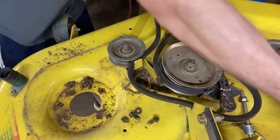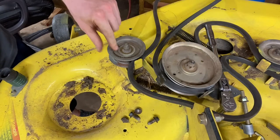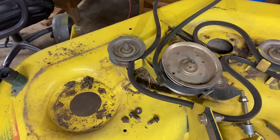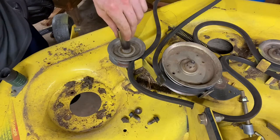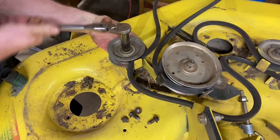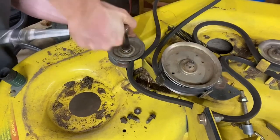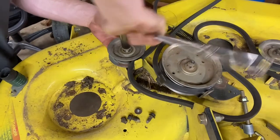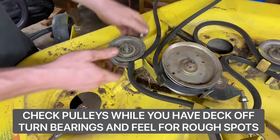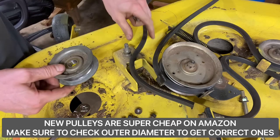Now let's move on to these little pulleys here. These are different pulleys — that's the idler pulley, just another little pulley. With our new lesson learned, we will not use the impact on these nuts because I have stripped these out before. They're actually threaded into a bolt that's welded on the bottom. You do not want to break that weld on that bolt. So just wrench these off with a 15 millimeter — they're all the same size, all three of them. Pop them off and you can check the bearing. This one's actually a little tight, so we might need a new bearing on that one.